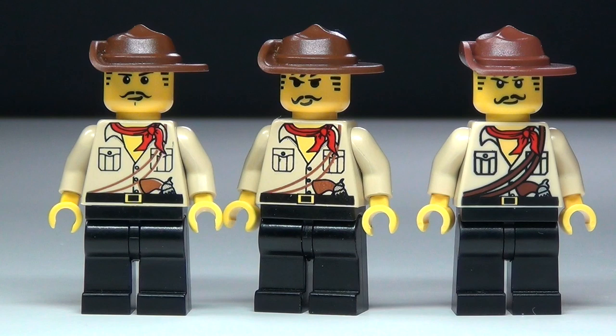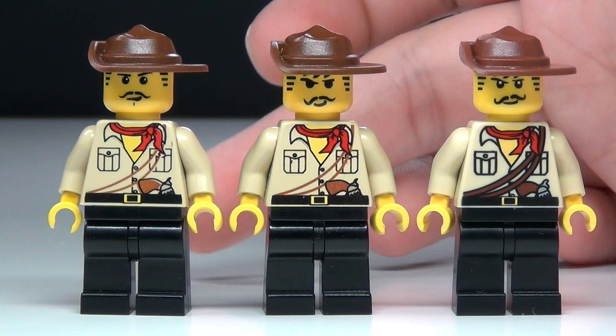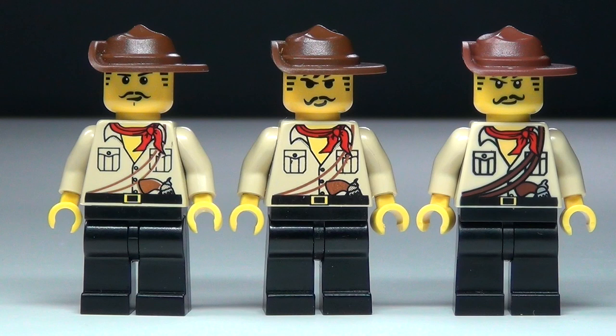The faces are also slightly different. The new one's face is really the most similar to the one in the middle. These first two are both some of the old versions of Johnny Thunder, but this is the new one. He is cool, but he is not identical to the old one, so it's not really the original Johnny Thunder — but we got it close at least.